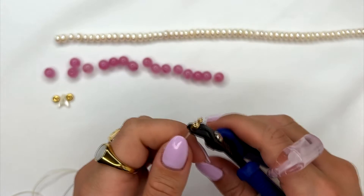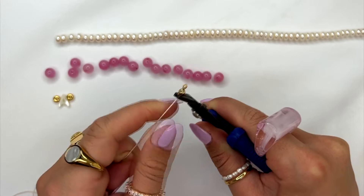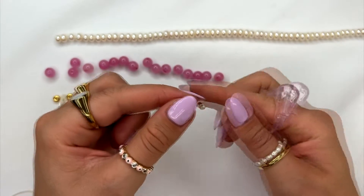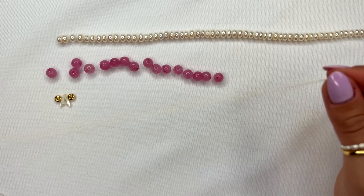You can do a little testing method and pull on the string to make sure it's fully secured and it won't slip out. Once you've done this, go ahead and start stringing your beads in your preferred order onto the string.